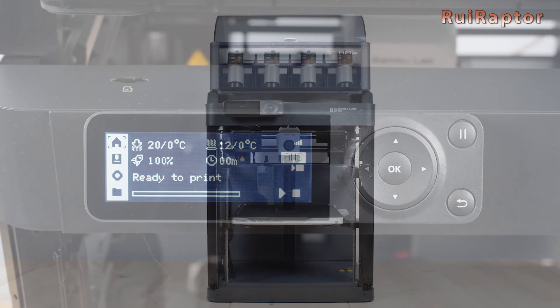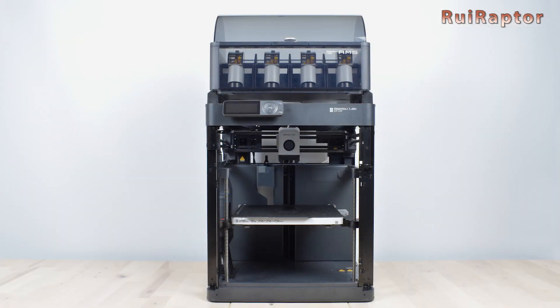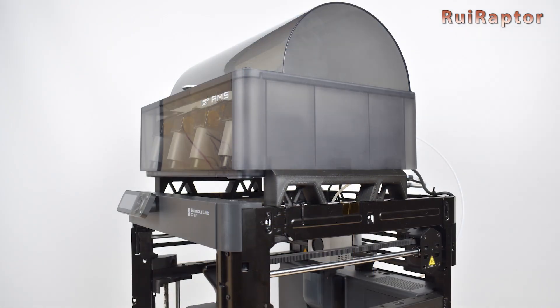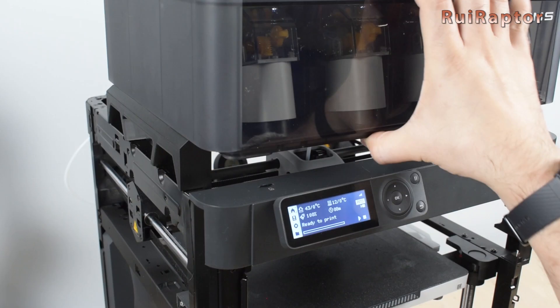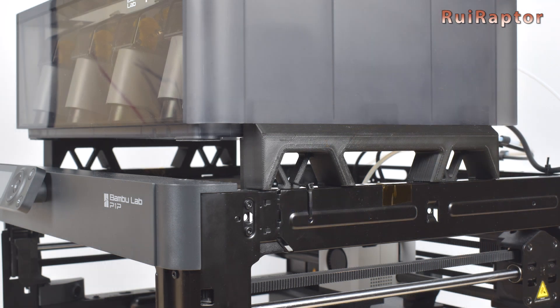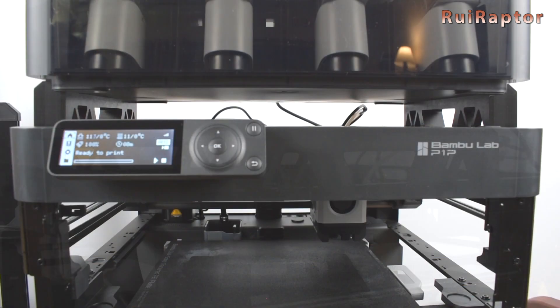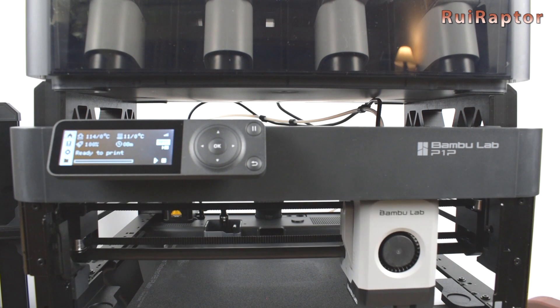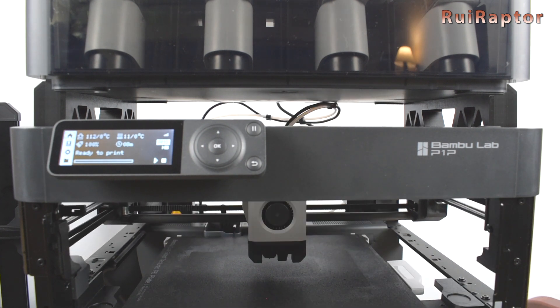Before we start loading the filament and run some 3D prints, there are a few things you need to check. One is that the AMS unit with the holders easily slides back and forth on the printer. We recommend using some double-sided tape or some zip ties to secure the AMS in place. Next, home the printer and run the leveling sequence, just to make sure that the cable and PTFE tube coming from the print head move freely under the AMS unit.